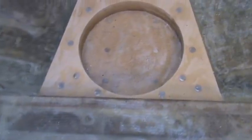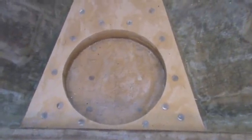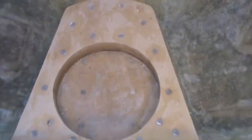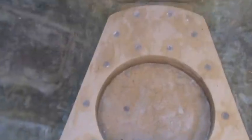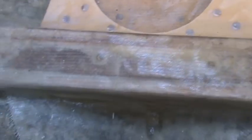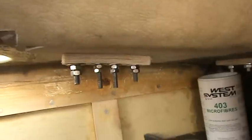The mast step is pretty much finished apart from a couple of stainless steel brackets that still need to go on, which take a bolt through the mast to stop it lifting. But pretty much the structural work is finished and the mast sits very nicely in there.